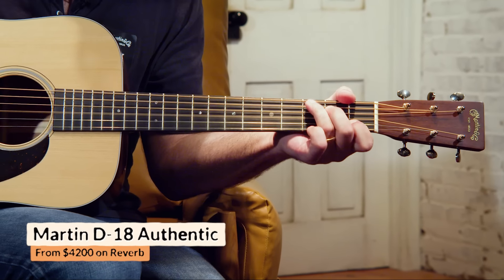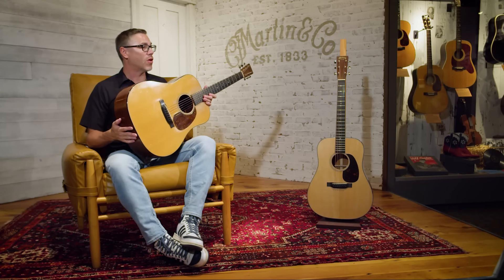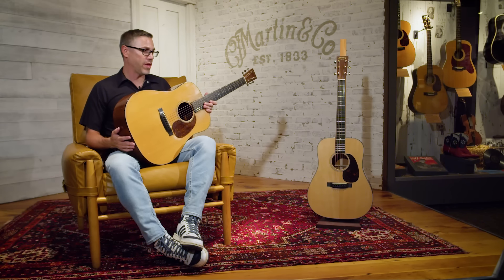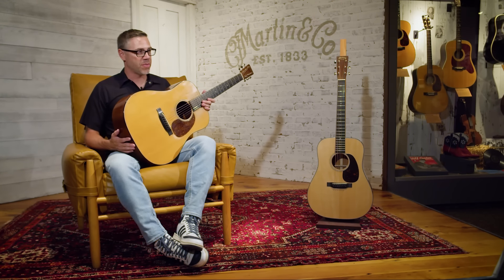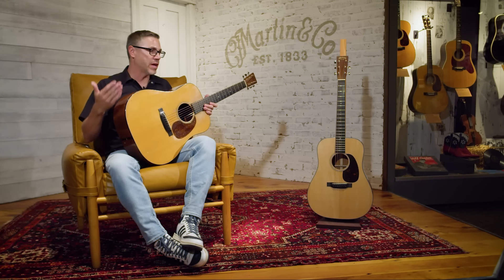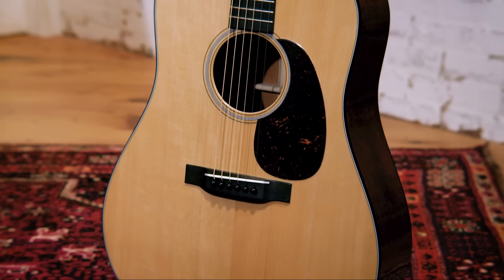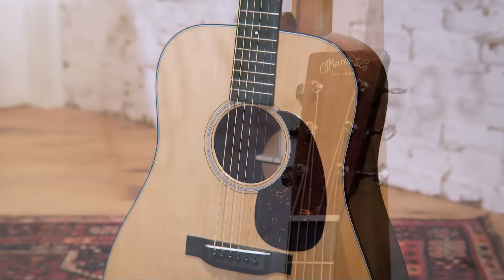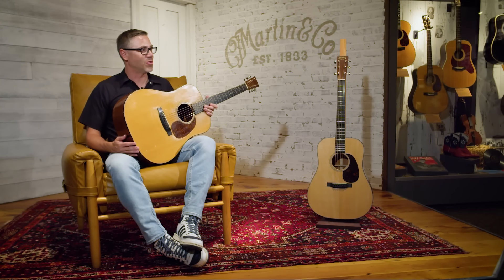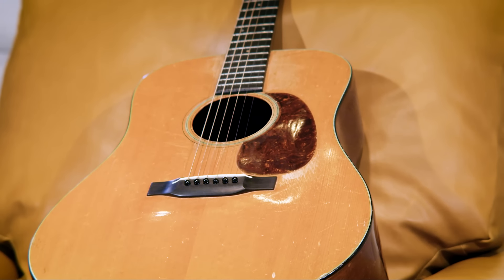With our Authentic program in our custom shop, what we do is take this exact guitar and try to make one as closely as possible. We use similar construction methods, building materials, and glues — that's what an Authentic is. We even take an X-ray of the bracing to see how it's laid out and try to position it exactly like it was on the original. So if you want to save yourself several thousand dollars, the D18 Authentic would be the way to go. That guitar is going on 90 years old.